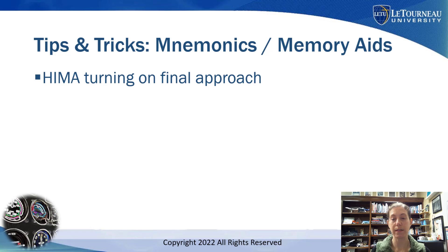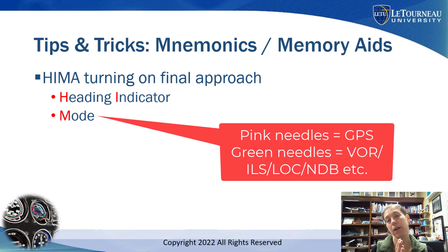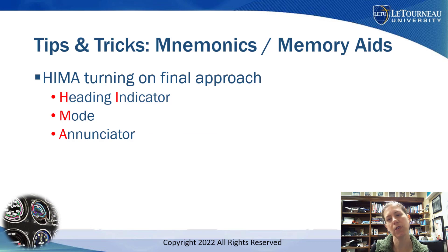When turning on final approach, I use the Hi-Ma check. Number one: Heading Indicator — is it aligned? That's the 'Hi.' Then 'Ma': Mode — am I in the right mode? If flying an RNAV approach, do we have pink needles on? If flying a ground-based nav like an ILS, VOR, or localizer, I should be in the right mode — for G1000s, that means green needles. And lastly, Enunciators — make sure the nav aid is actually being received and I don't have any off flags. For a GPS approach, confirm I'm in LPV for LPV minimums, LNAV minimums, or whatever applies.